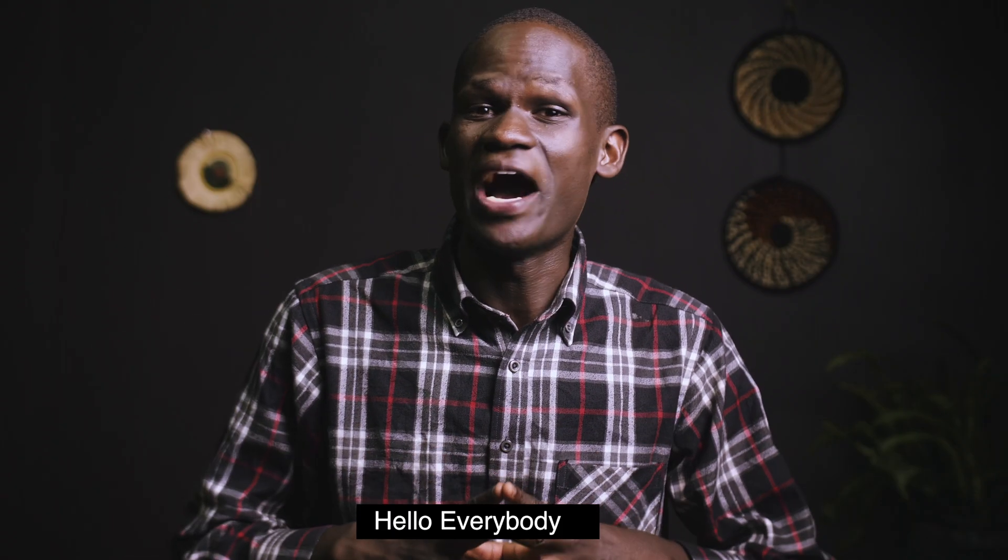Hey everybody, I'm Ray Mojic and welcome back to my channel. If you're new here please consider subscribing. Click on the notification bell below to stay updated whenever I upload a new video. Like this video and share it with your friends.